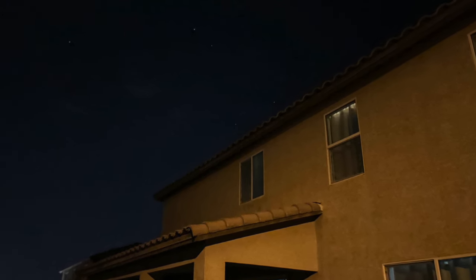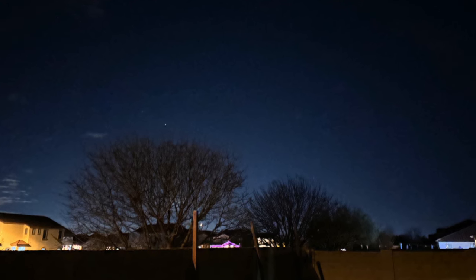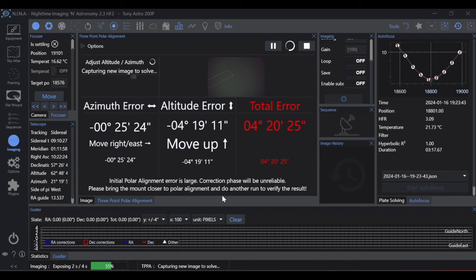Or what if you don't have the means to go buy a focal extender or reducer to meet the field of view requirements? What if, like me, you have a ton of light pollution in the north and you can't even see Polaris, which leaves using a polar scope out of the question? That's where NINA's three-point polar alignment comes in. It is a super easy, super fast way to polar align, and you're not limited to field of view or the portion of the sky to polar align in.